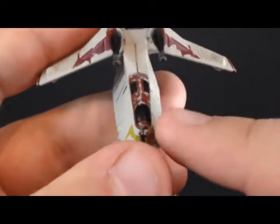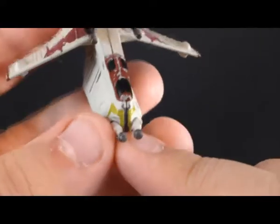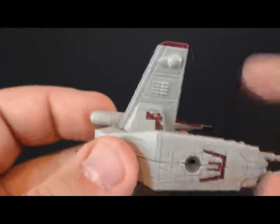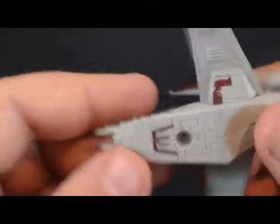Going down to the cockpit, we have black windows. We have yellow and gray on the turret. The guns have a gray tint - that's cool. Republic symbol. Black windows. Underneath is painted maroon as well. Gray vents. And the bottom has a little maroon there. So all in all, it's pretty nice. It's a nice little ship.